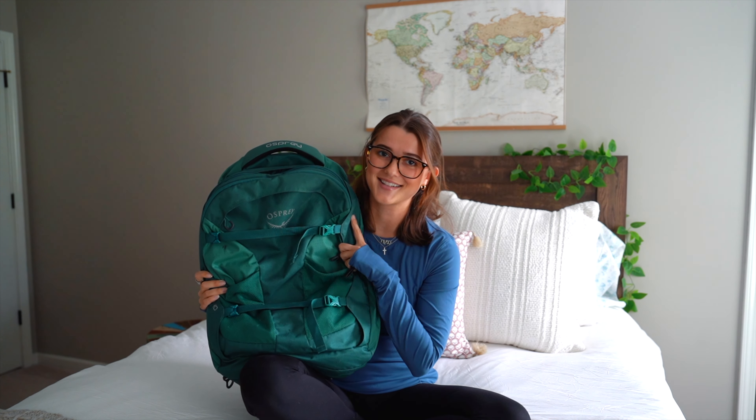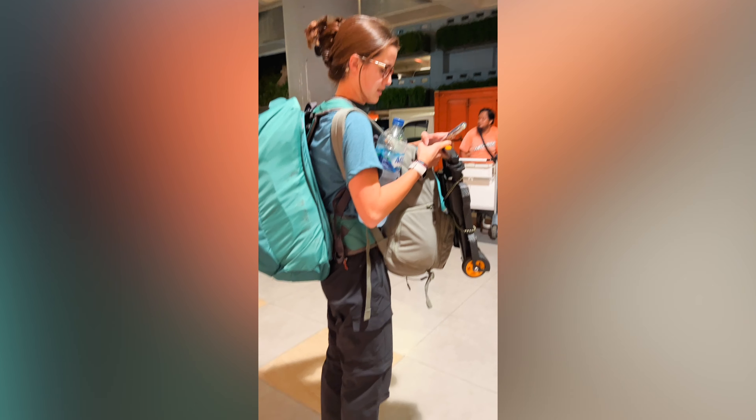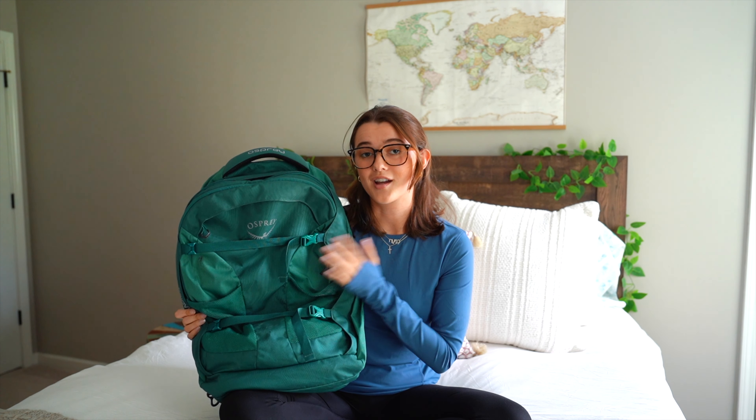First, let's talk backpacks. If you've seen any of my videos before, this will look familiar. This is my favorite backpack in the entire world. I've backpacked Asia twice with it and it is fantastic. This is the backpack I used for the Camino — it is a 40-liter Osprey Fairview backpack and it is just wonderful.